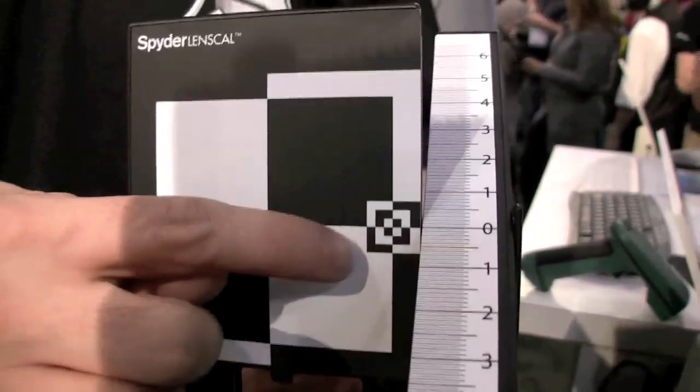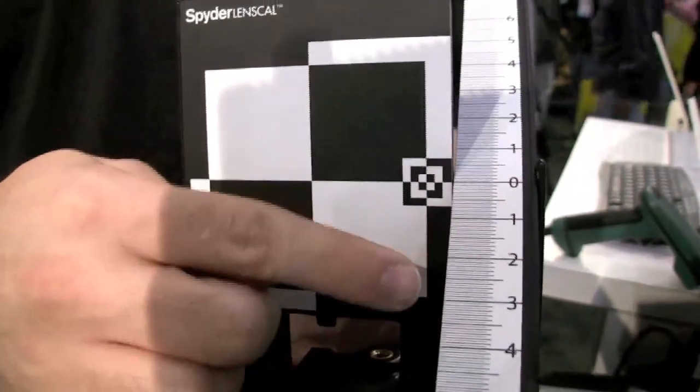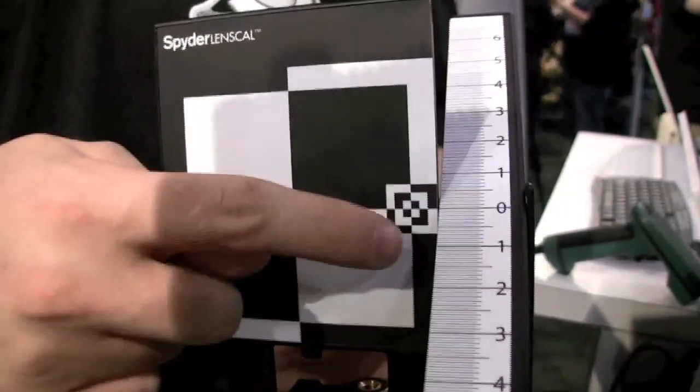You're going to take a shot and focus in on these squares. What you might notice is the zero is not actually in focus — maybe the one, maybe the two is in focus. So you go to your camera with the microfocal adjustment and you're going to tune it back until you see that the zero is in focus.